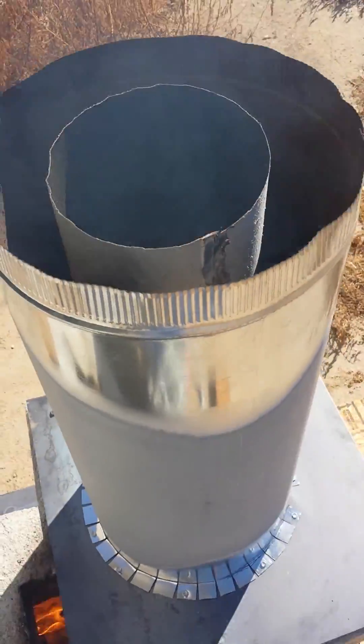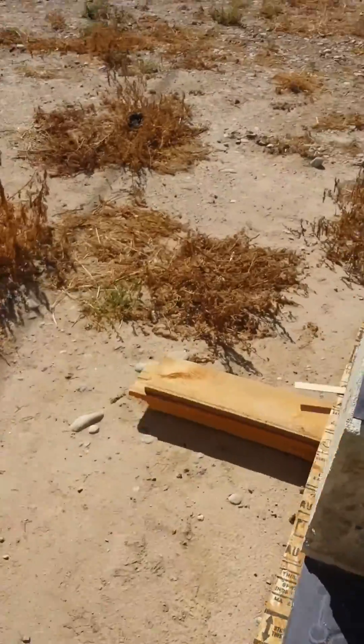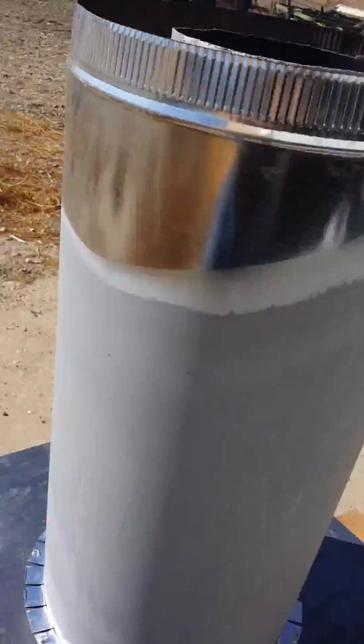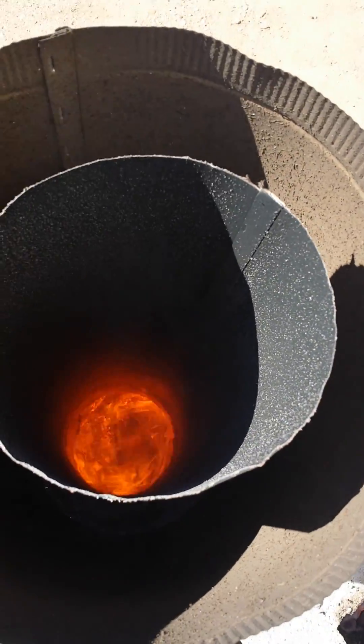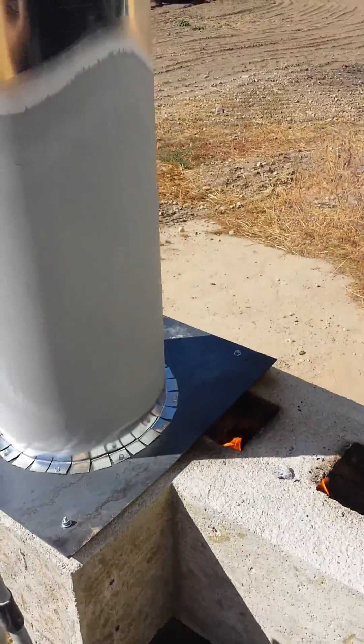Let's see if we can see down in here. Well, maybe not that way — a little too smokey. Let's look on this side. Look at that flame swirling.